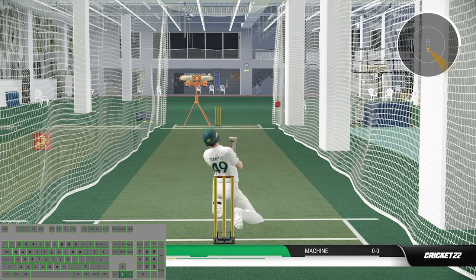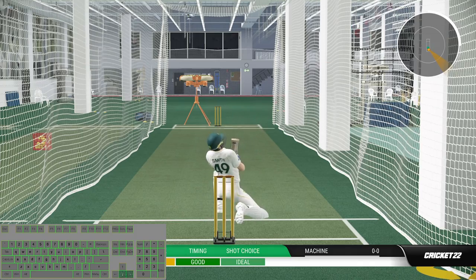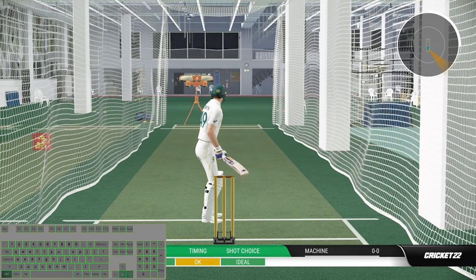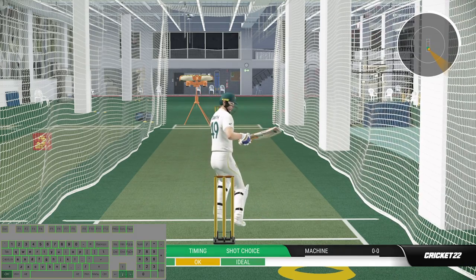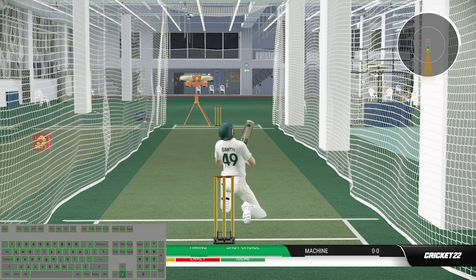Hello everyone, welcome back to my channel. I am your mate Adelit Gamer. In this video I will show you how to play uppercut at front foot and back foot with keyboard in Cricket 22 in detail. Smash the like button if you enjoy this tutorial series and without further ado let's get started.